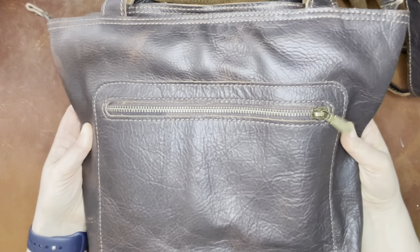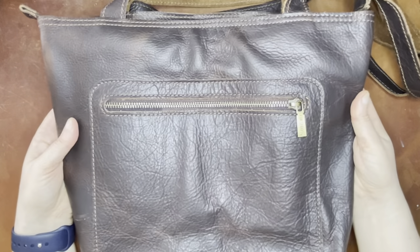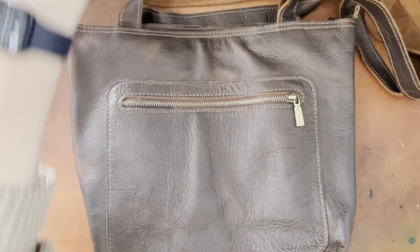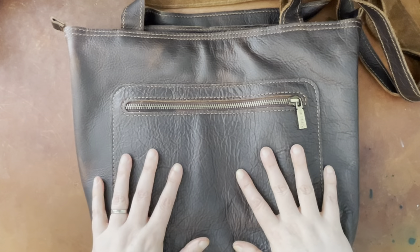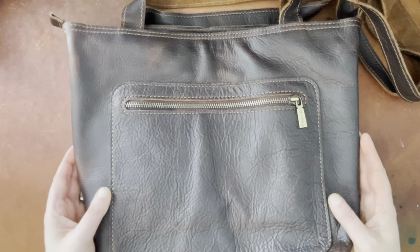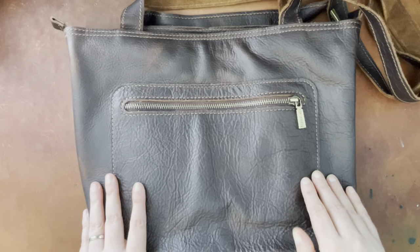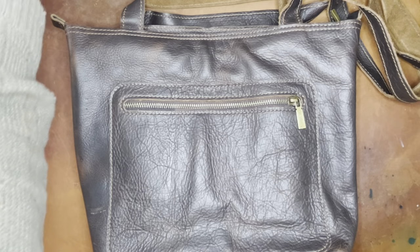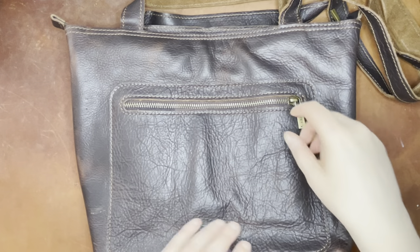The color is showing up maybe just a little bit lighter for you than it's showing up in person, and that partially could be from the overhead light. Let me see if I turn it off. Yeah, it's still showing up a little light without the light on. I think with the light back on is actually more accurate, now that I've seen the two together.